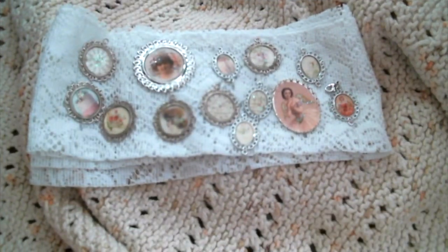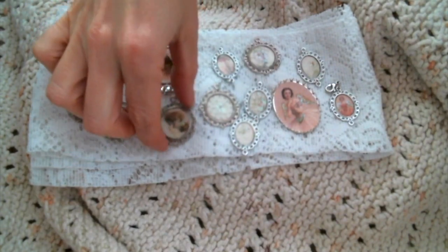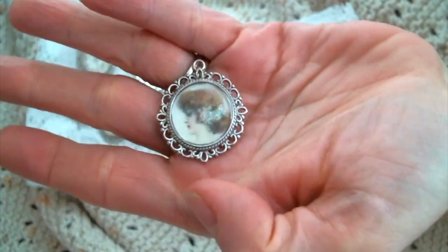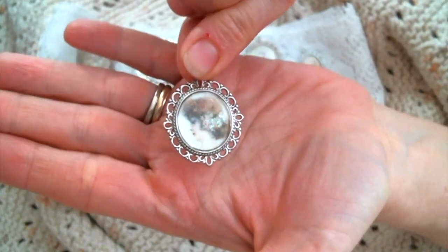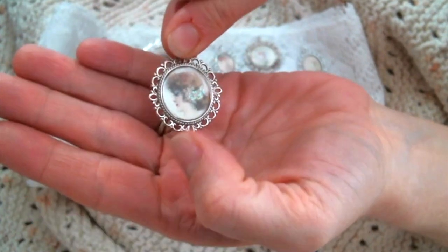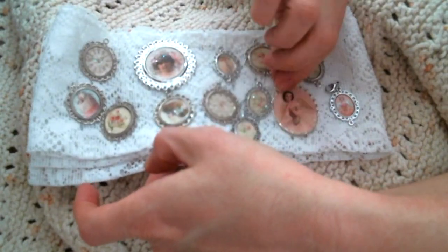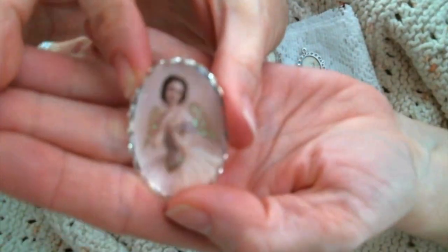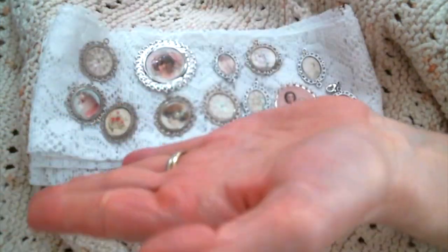Hi everyone, Amy Love here. Welcome back to my channel. Today I am going to show you how I created these adorable shabby chic embellishments using these flat metal frames. All I did was fussy cut some images out of some paper, but you could easily personalize these with pictures of family or other things that are important to you. Or you could even print out or hand write a message to go in them. They're just so super cute, and you could add some little flowers, flat back pearls, or some bows. There's just endless possibilities.